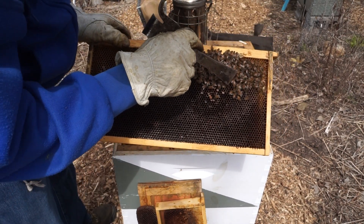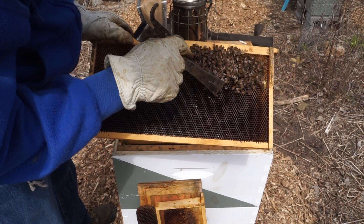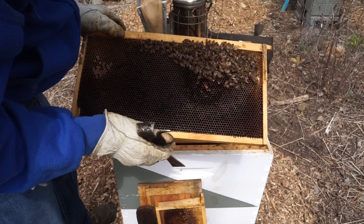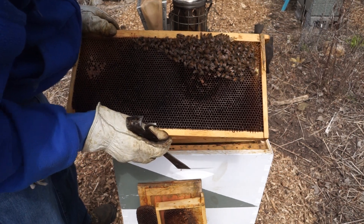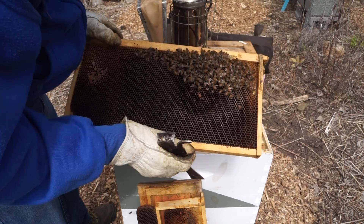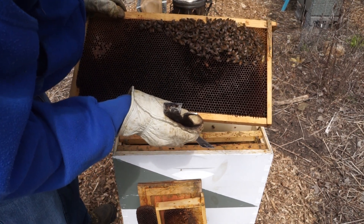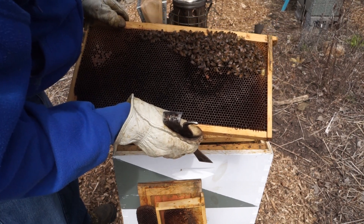In this area there's a little bit of larva. You can see it's kind of sporadic, not real consistent. Maybe that's just because it's so early in the spring. But there is just a little bit of open brood in there.